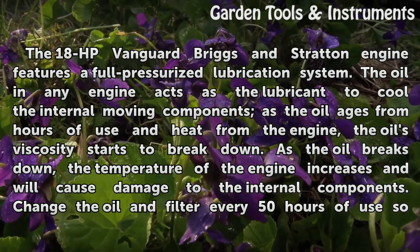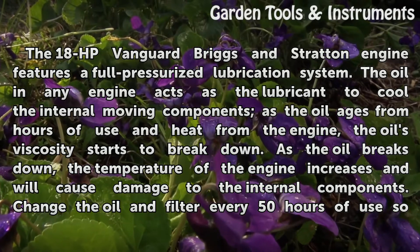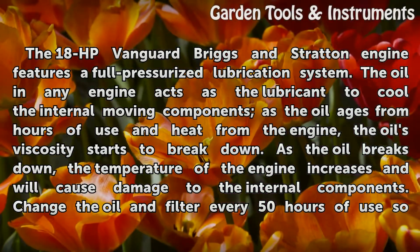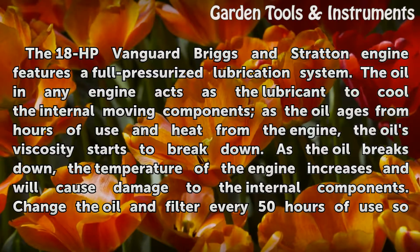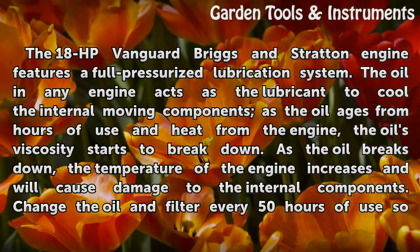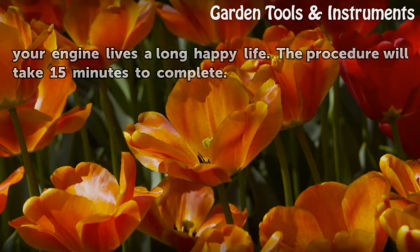The 18hp Vanguard Briggs and Stratton engine features a full pressurized lubrication system. The oil in any engine acts as the lubricant to cool the internal moving components. As the oil ages from hours of use and heat from the engine, the oil's viscosity starts to break down. As the oil breaks down, the temperature of the engine increases and will cause damage to the internal components. Change the oil and filter every 50 hours of use so your engine lives a long happy life.